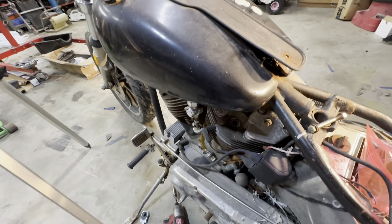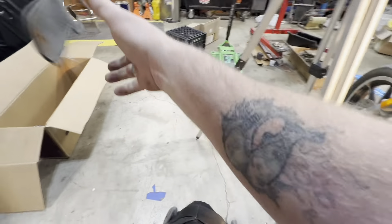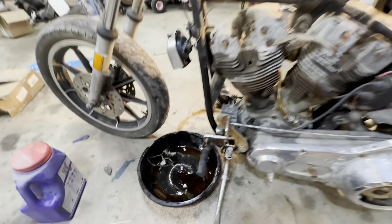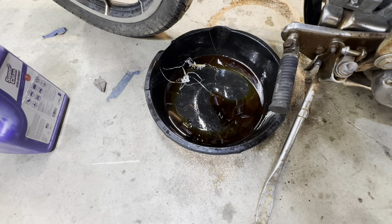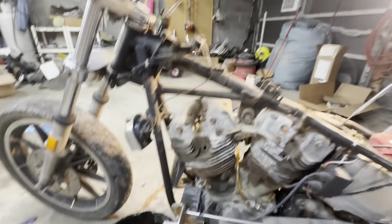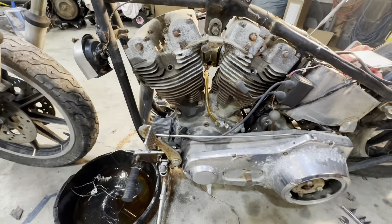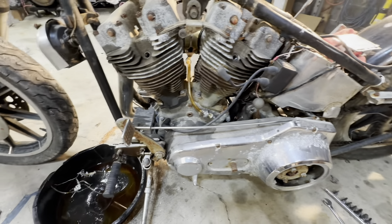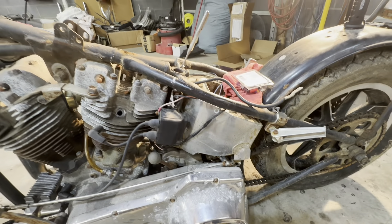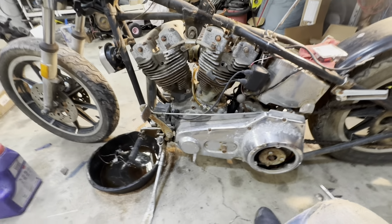About ready to pull the gas tank off here. There was still some fuel down in there — it looks like burnt motor oil and smells like diesel, actually. Now we're gonna move around to the other side. We're gonna take this clutch assembly loose, take the coil off, and we've got to work on getting the oil tank off as well. Then we'll move to the other side and start getting the exhaust off.